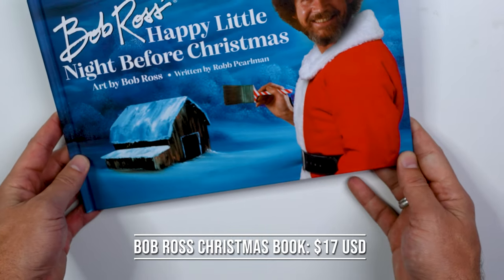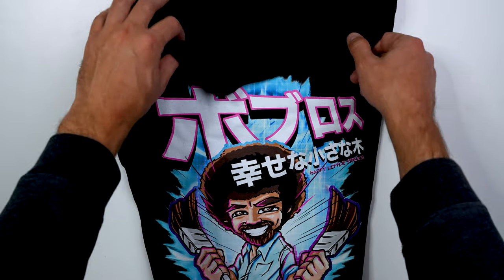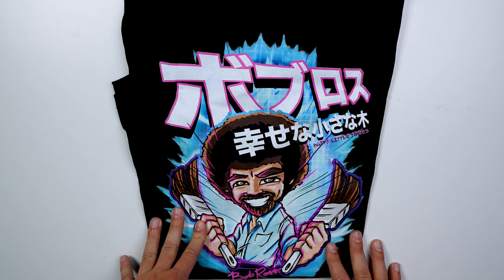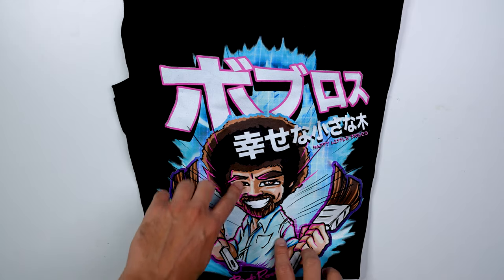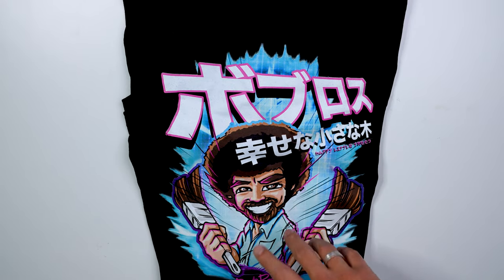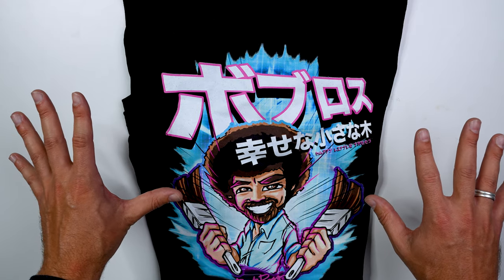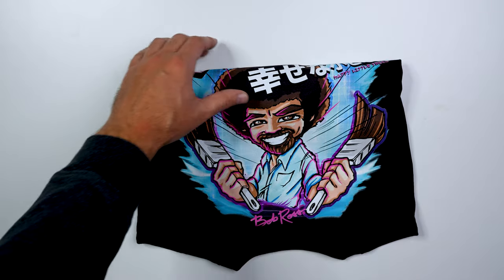Another gift I was recently given was a Bob Ross t-shirt — an awesome anime-style Bob Ross t-shirt that my friend got me for my birthday just a couple of days ago. It's cool and awesome; I love the design. This was a gift, but if I had to guess the cost, I'd say probably $15 to $25. I have no idea where he got it, but if you're interested I can always reach out if you want to get yourself a cool little t-shirt.